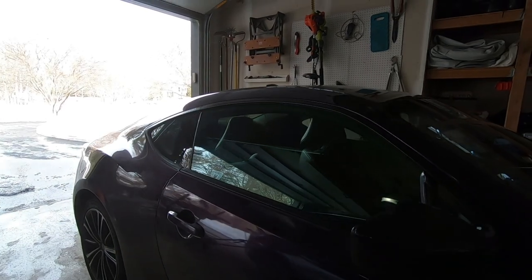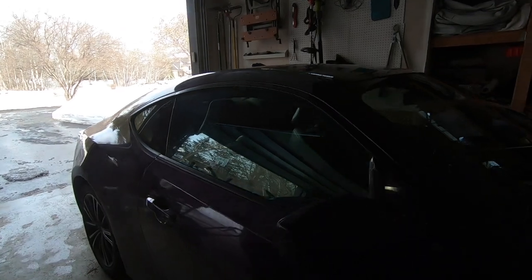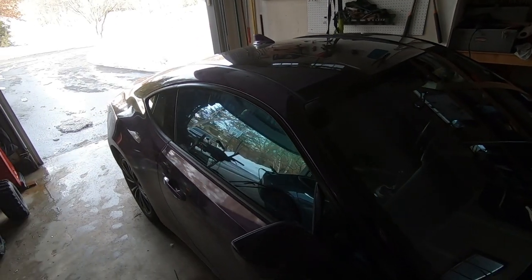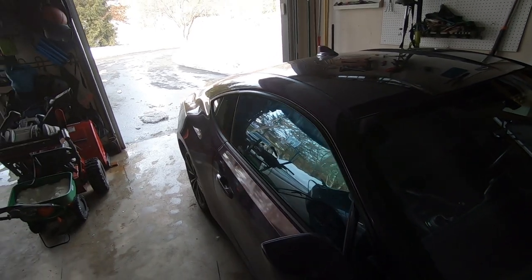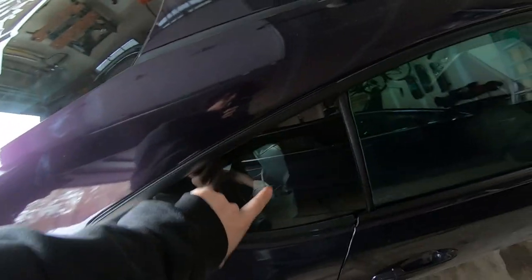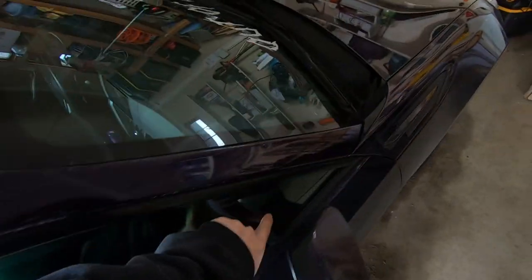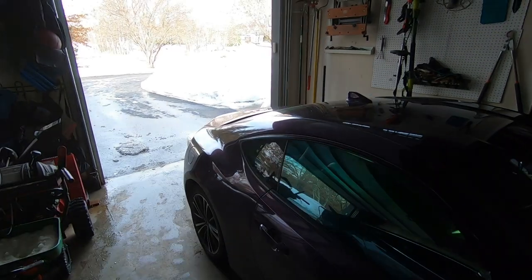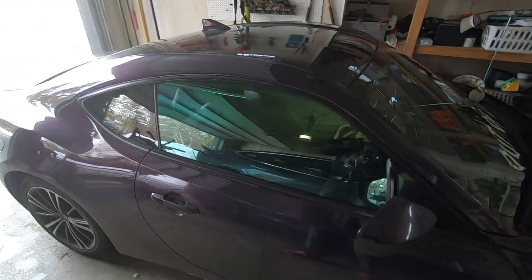I went to the garage and got that tint installed. This is what the tint looks like — it's still pretty clear, but out in the sun it's pretty reflective. I'm still going to do these windows. I'm not sure if I'm going to do the back, probably not. But yeah, that's what the tint looks like.